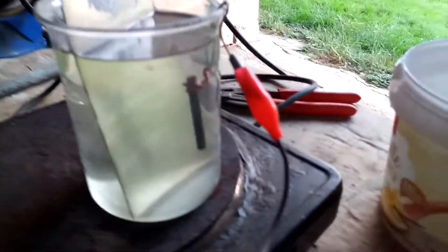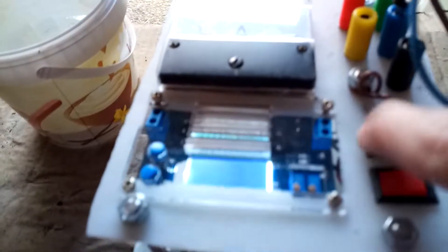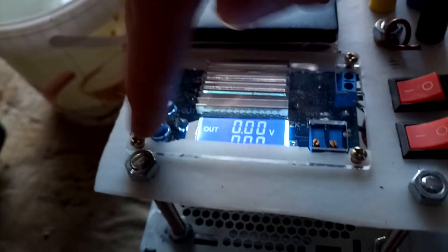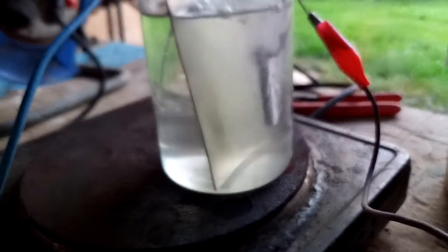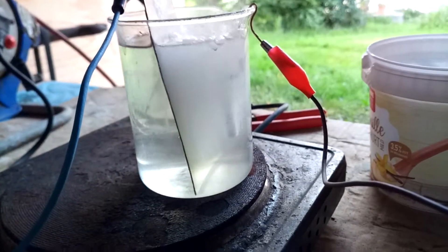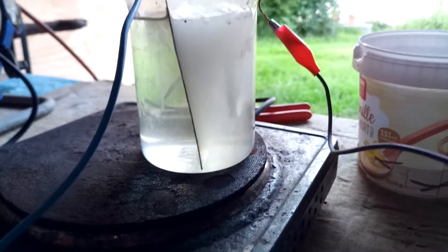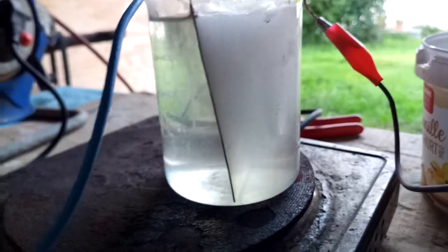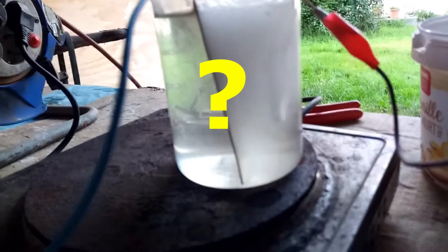If I just turn this on to 12 volts and turn on my power supply — there we go — you can see it starts bubbling. You might also be able to see, if the camera focuses, that some yellow starts to appear in there. My phone really doesn't pick that up, but it does.